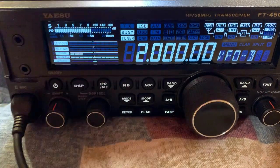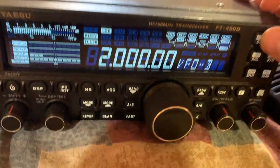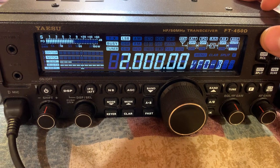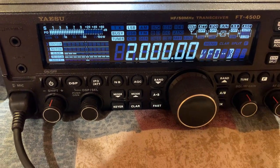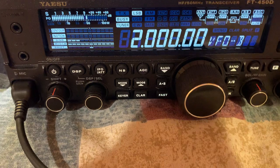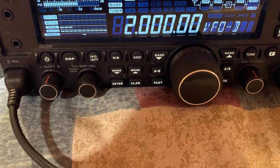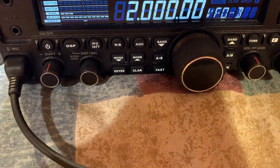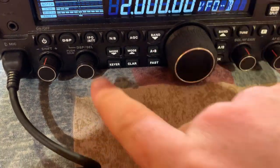The cool thing about this radio is I have this button right here programmed where if I click it, it shows me my SWR. There is a little trick that you can do to improve the SWR down to like one, and I could show you all that one day.